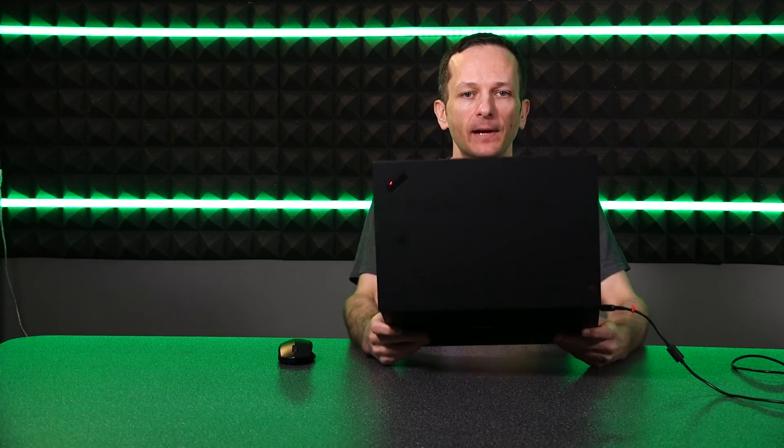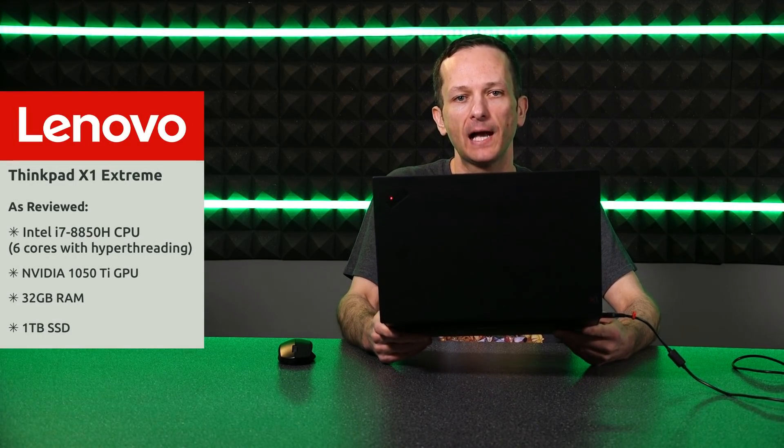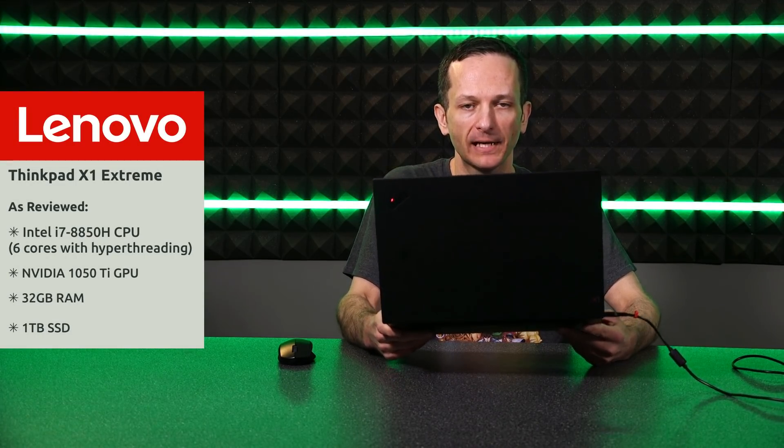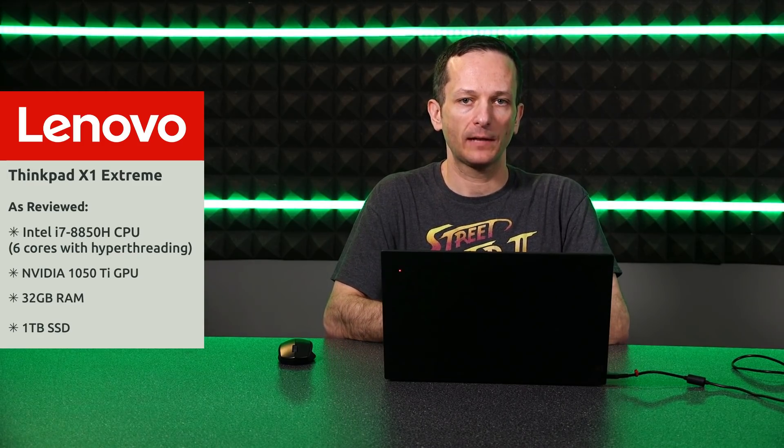What I have in front of me right now is the ThinkPad X1 Extreme. This is something I've been looking at for quite some time. I've been considering buying it, but I couldn't really justify it and just didn't really have the budget for it. So how awesome is this? My company sent this to me as my new work laptop.